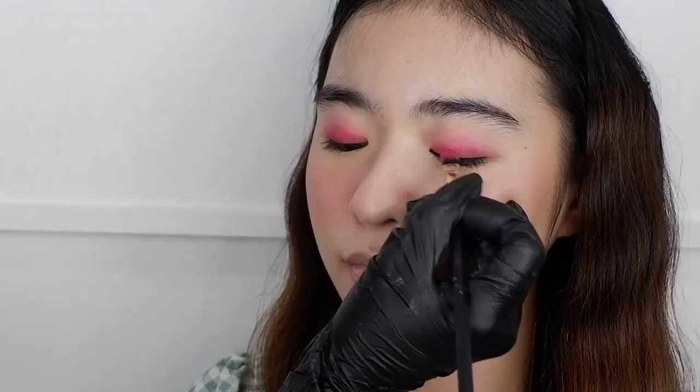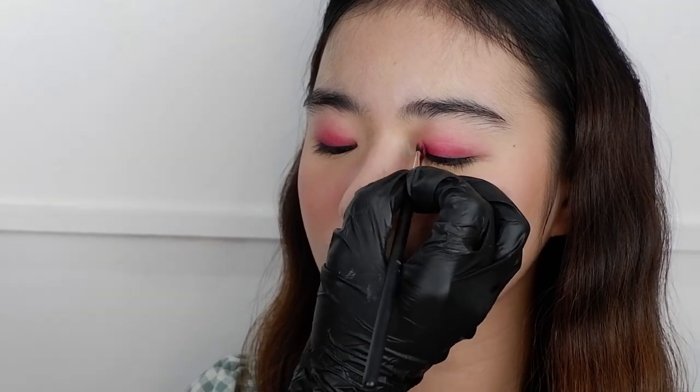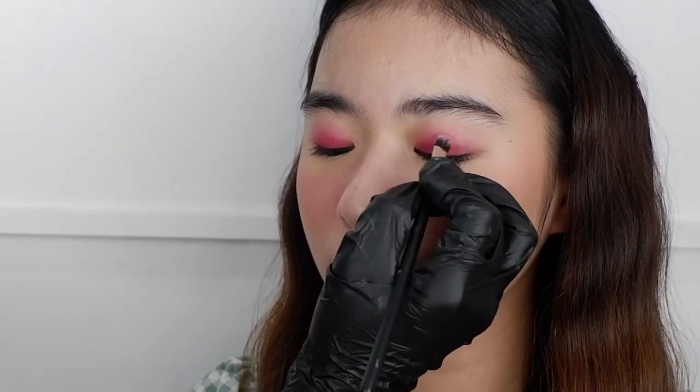After applying on the eyelids, it's up to you if you want to put an eyeshadow on top — the gel liner is already set into a matte finish. But for this look, what I did is I used a pink eyeshadow to soften up the edges.